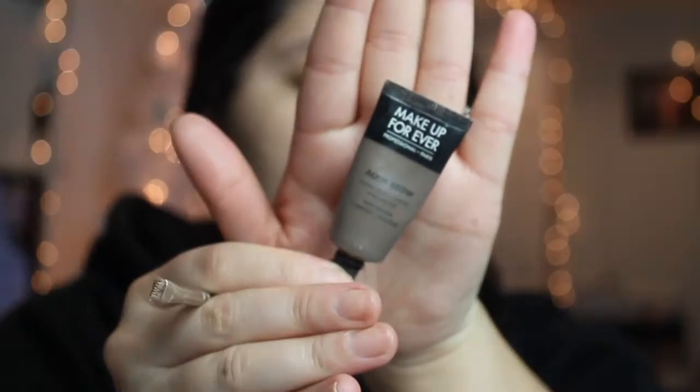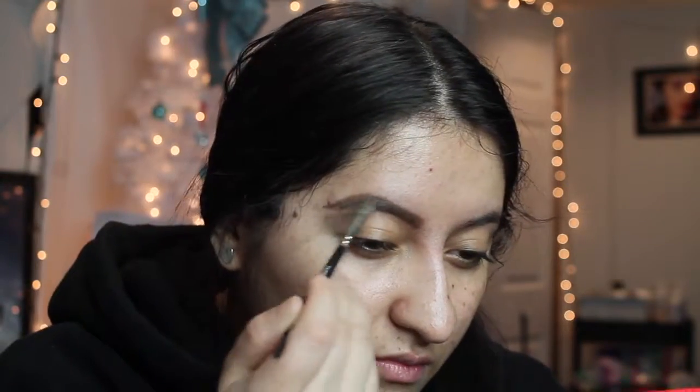Welcome back guys to my channel. Today I have a very special video. I'm going to start out with my Makeup Forever Aqua Gel Brow and I'm going to put that on my brows first.